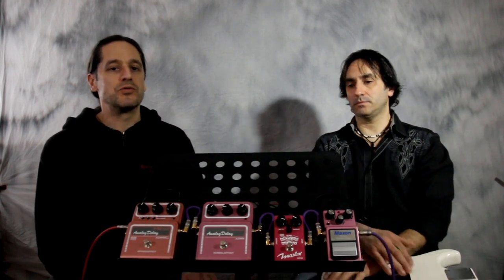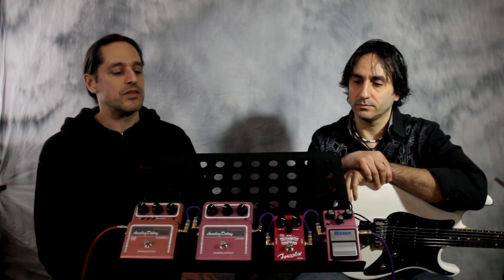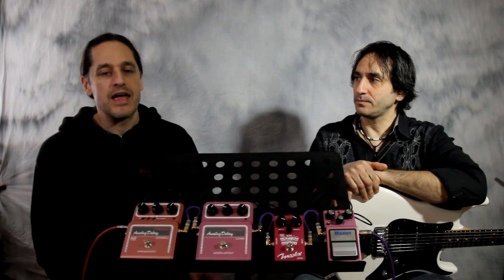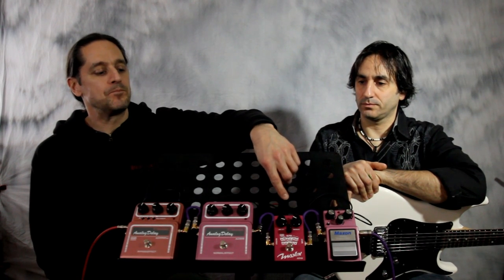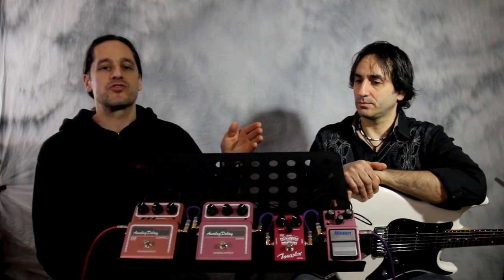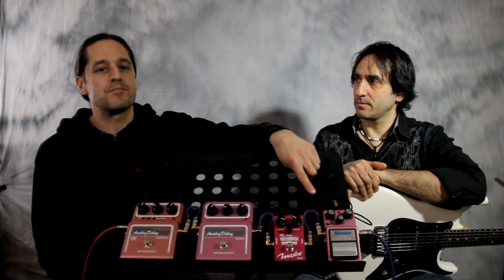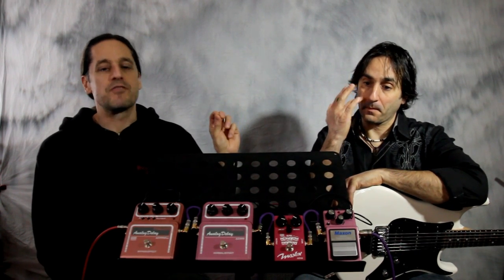The AD-10 is the newest version from Maxon, going for a real bare-bones analog delay. They upped the delay time to 600 milliseconds with very simple controls: delay time, feedback, and delay level. It has buffered bypass switching and a mono output. The AD-9 Pro has a dual output — wet/dry — so one amp gets the dry signal and the other gets the delay repeat. The AD-10 has the same delay filtering as the AD-9 Pro so they sound very similar, though the repeats darken up as you increase delay time due to passing through more sections of the bucket brigade chip.